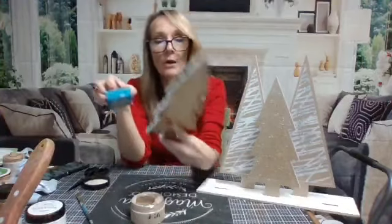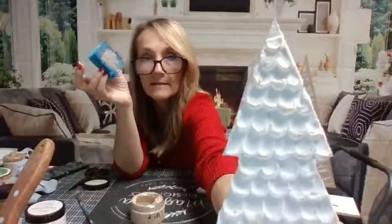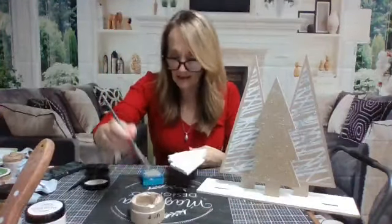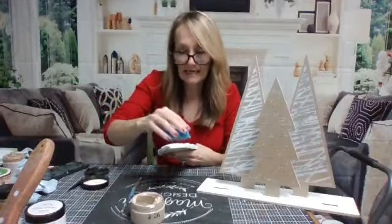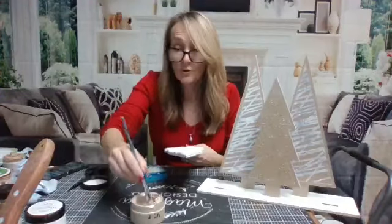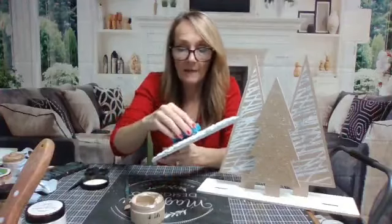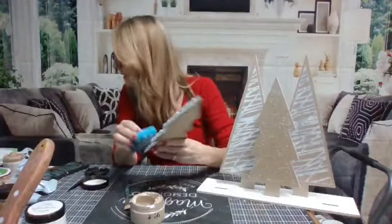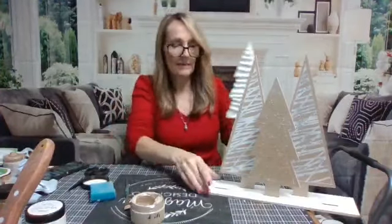Can you see that? The edges of the tree are popping more now - I love all the different ideas. If you wanted a different color or some glitter on it, you could come in with a little mod podge on the ends of these trees and then throw some glitter on it. I don't have mod podge sitting here right now, but there is my tree - let me put it in place.